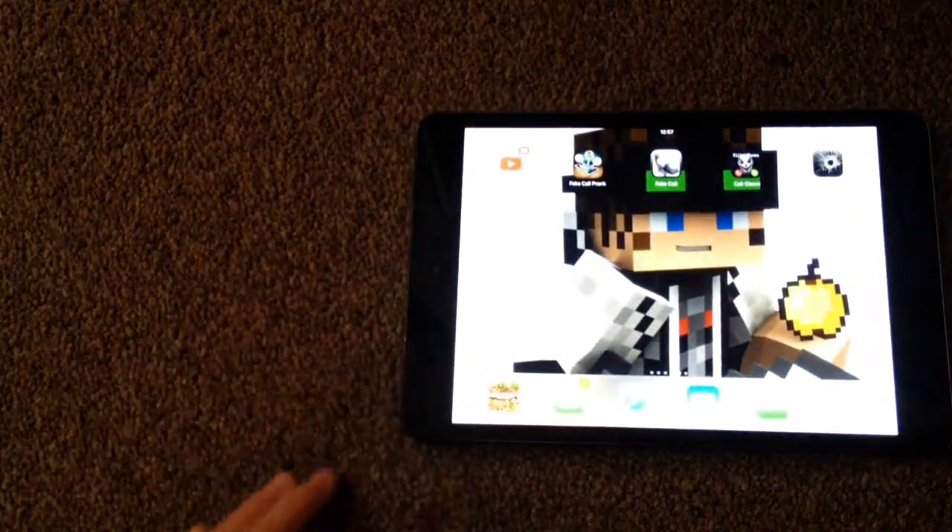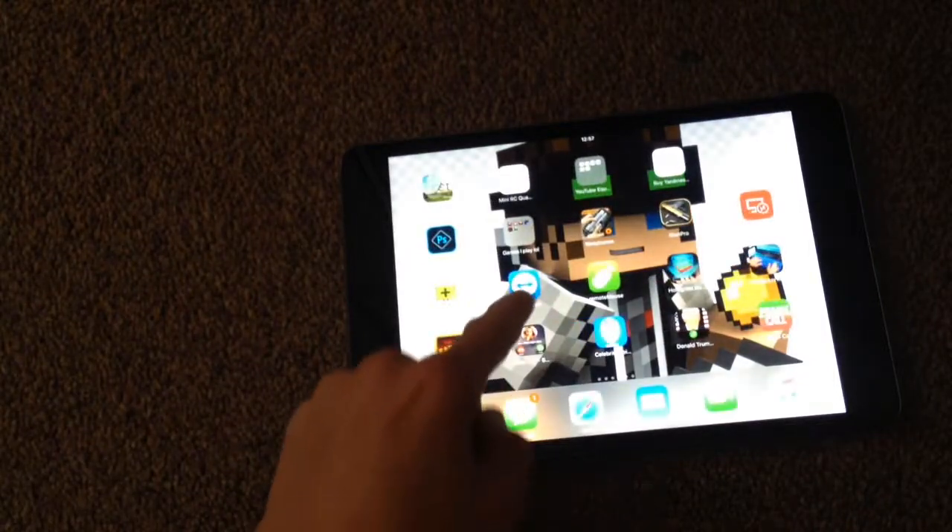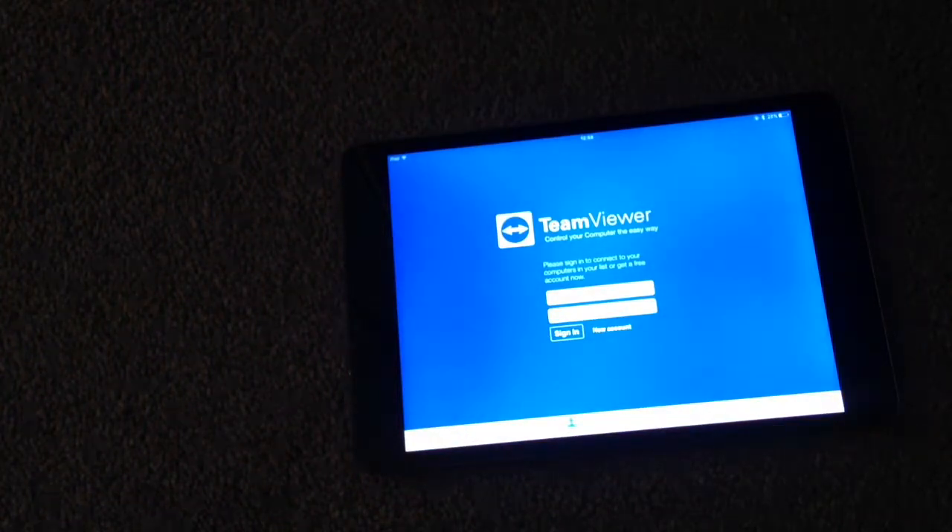To configure TeamViewer on an iPad or iOS device, go to the App Store and search 'TV'. Download it, and you're going to have to log into an account to set it up.